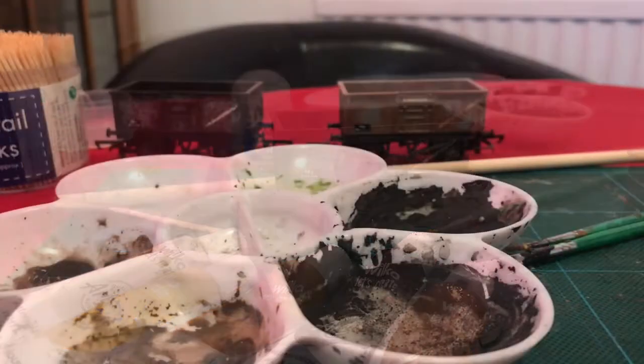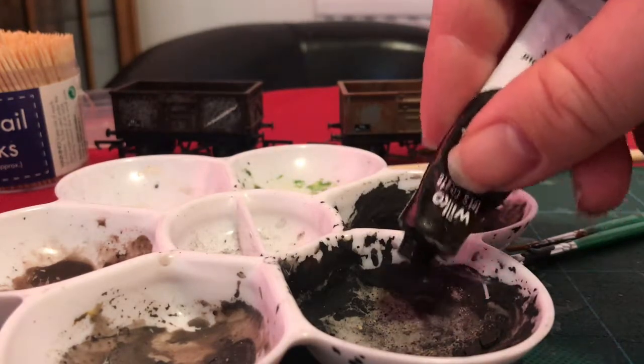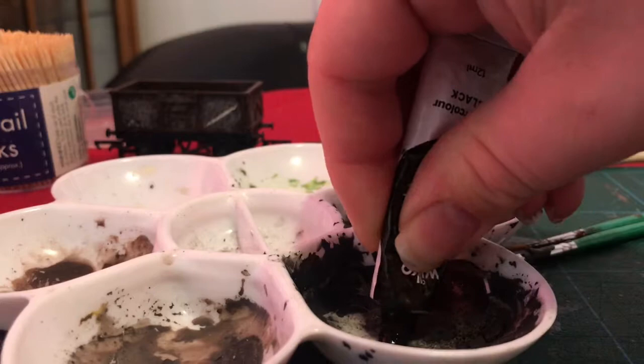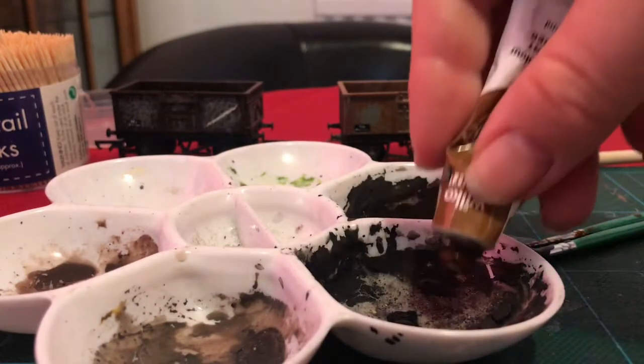So, let's get to it. I have a special palette that I use for my watercolour mixing, which I never clean. Because the great thing about watercolours is that once they're dry, you can reuse them — just add water. So, what I will do is mix up my standard wagon dirt mix, which is a little bit of black and a little bit of burnt umber.